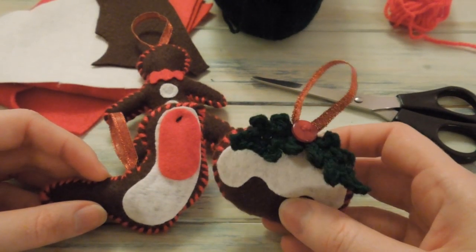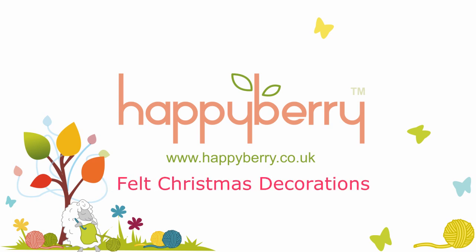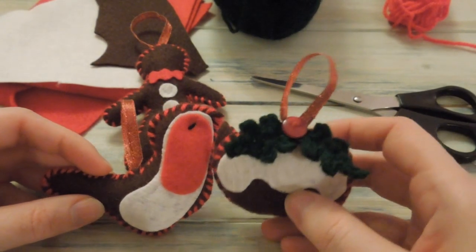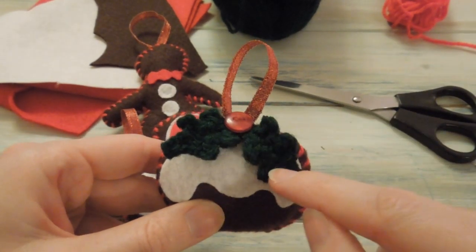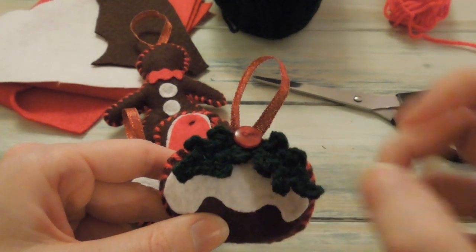Hi everybody. In this video I'm going to show you how to make some Christmas tree decorations. These are really simple to make and they're slightly different from my normal crochet videos because they're actually made from felt. In this video I'm going to show you how to make this little Christmas pudding one which has the crocheted holly leaves as well.